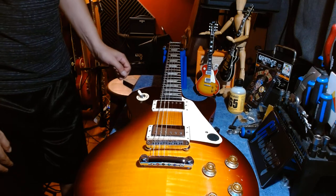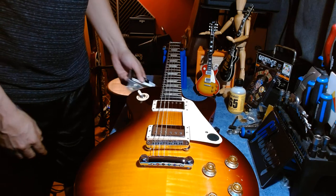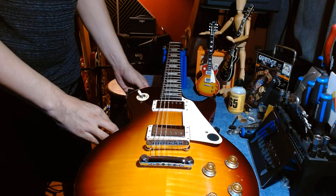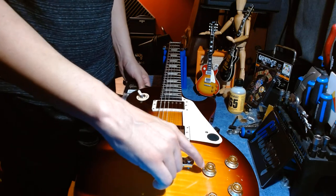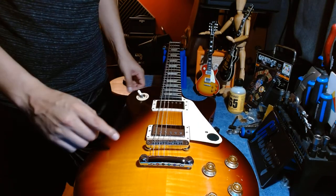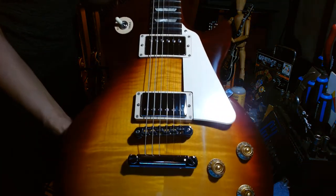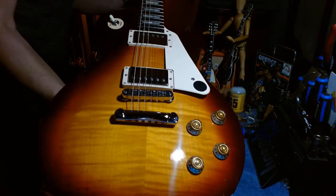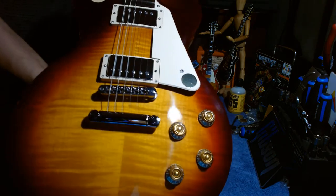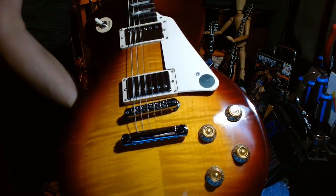Hello folks, welcome to the Spanky Guitar YouTube channel. I'm just going to do a quick little modification — not necessarily a repair. I'm just going to be swapping out the control knobs on my 2021 Gibson Les Paul Studio with the double flame top. I hope the camera can pick up the flames because in real life this thing has just an awesome flame top.